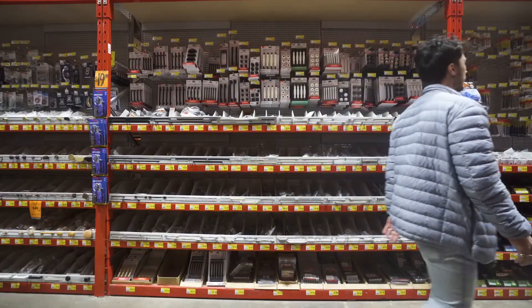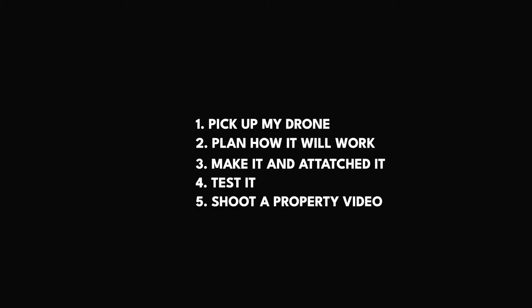This project took hours of back and forth to the hardware store, and a lot of hours I probably really should have been working. To make this project work, I firstly need to pick up my drone — it's currently with a friend which is a two-hour drive away. Then I need to plan out the drone umbrella, make it, attach it to the drone, test it, and shoot a property with it.